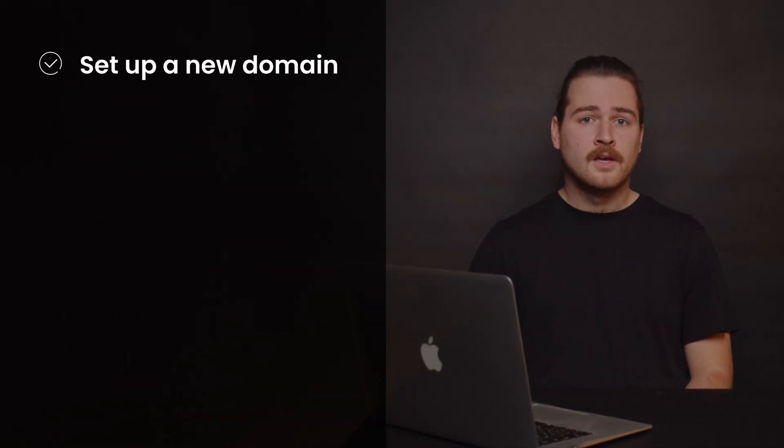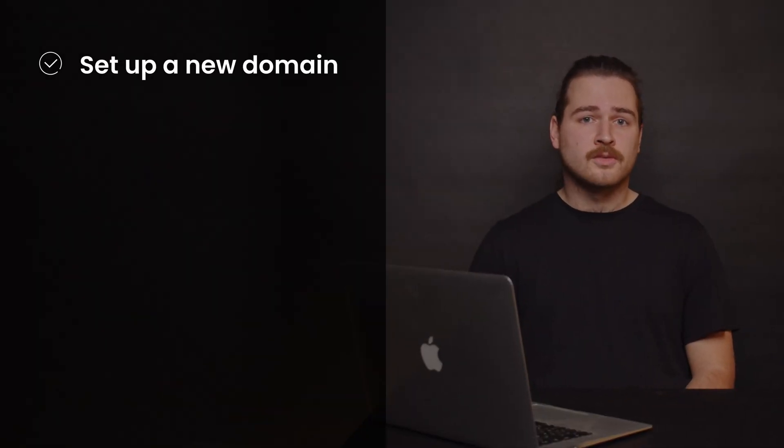Step 1 is to set up a new domain. Don't set up email accounts on a fresh domain yet. Wait a month before you add the first one.